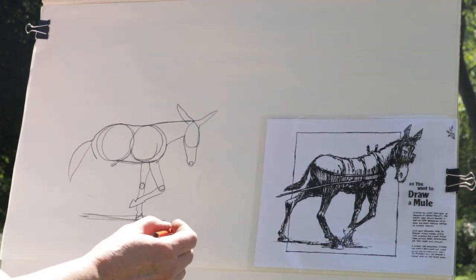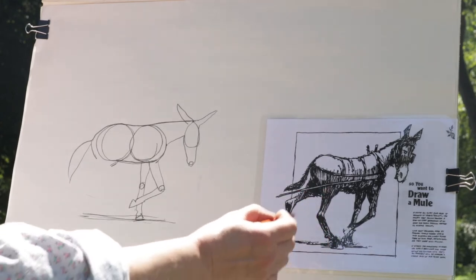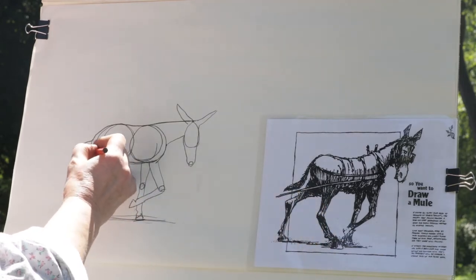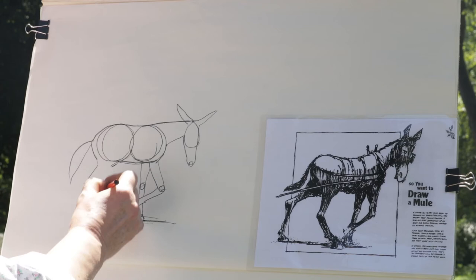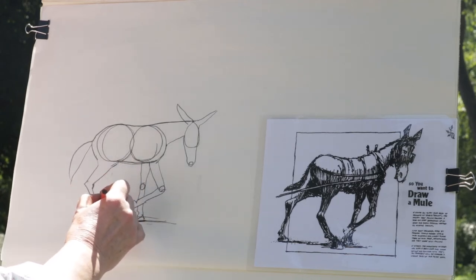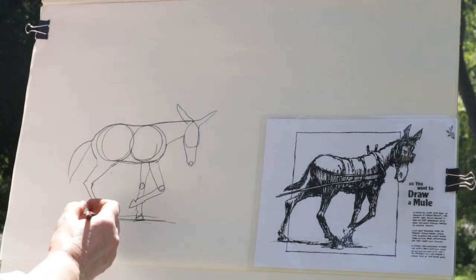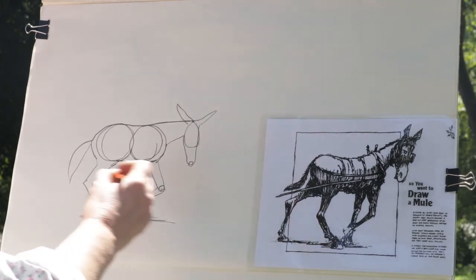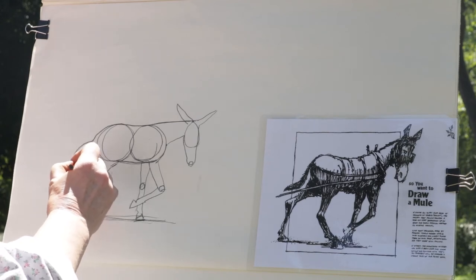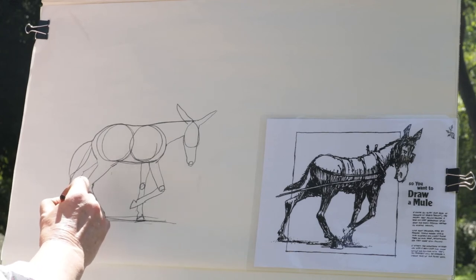The back legs also go under his body. To make the back legs bend under his body, they kind of look like elbows more than knees. So you're going to make a line that looks like an elbow before you go down to the ground — make it double. The part where the back leg bends is actually not called a knee; in the back it's called a hock. This back leg is way out in the back because he looks like he's pulling something and pushing with that leg. Then down to the ground and put his foot on.